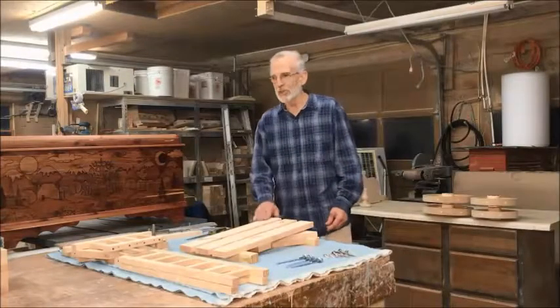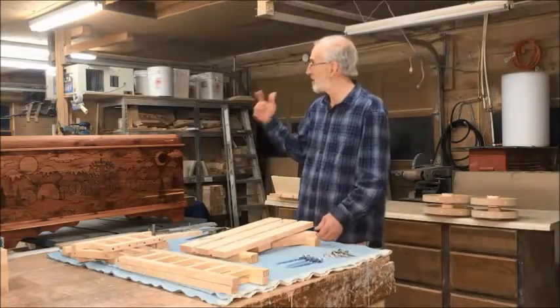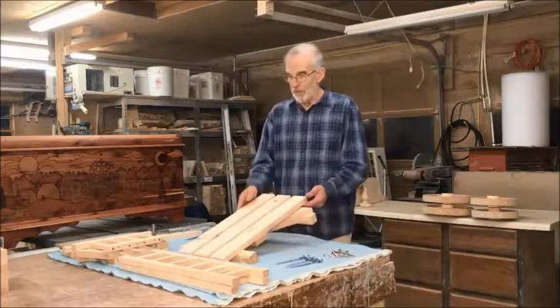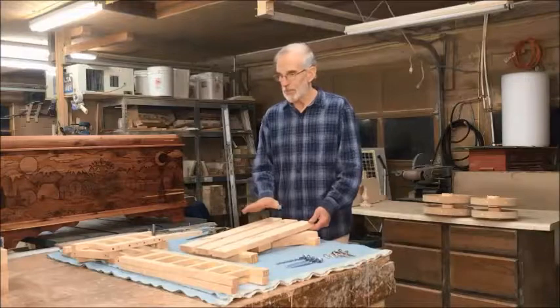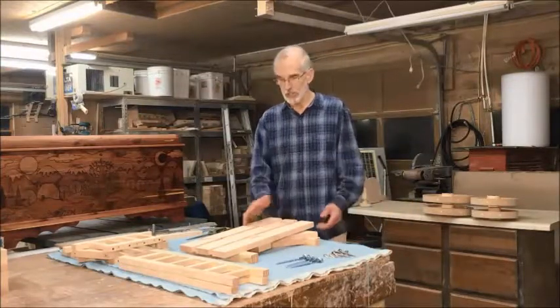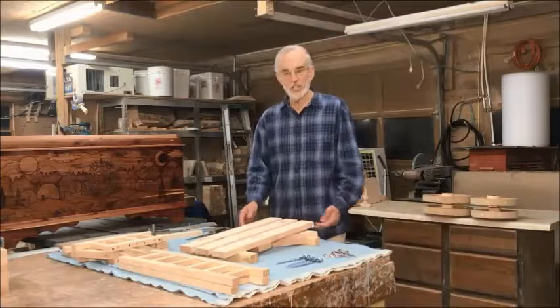Hi, I'm Ed Silman, the owner and operator of Mini Wedding Wagons. This is our wood shop where we make these carriages. We have the small pumpkin wagon here, and the assembly of the small, medium, large, and extra large is about the same. So I'll just show you the steps briefly.